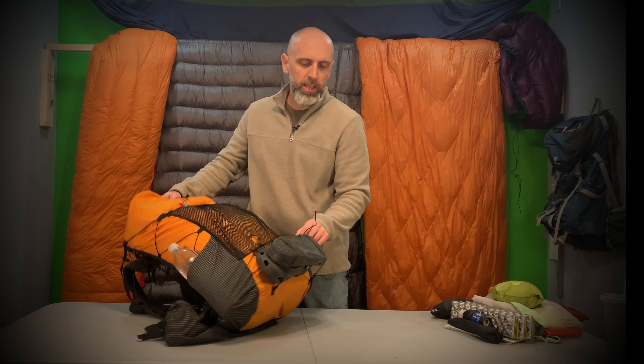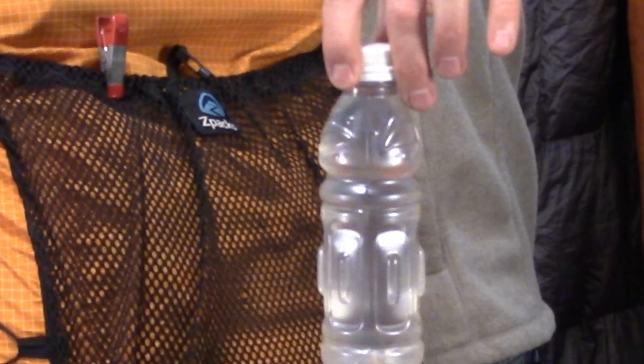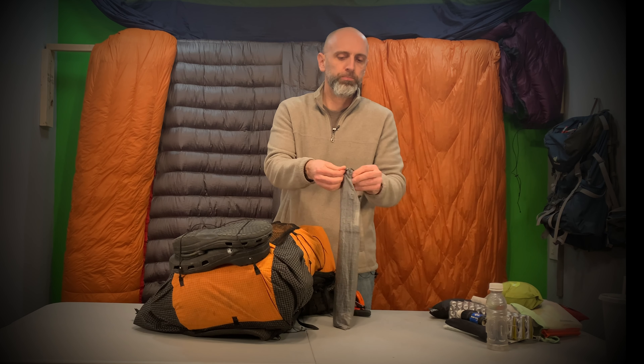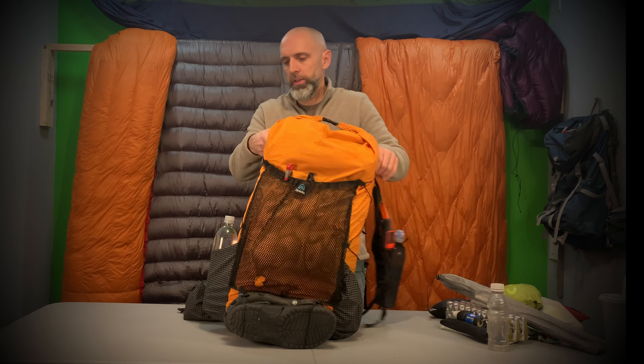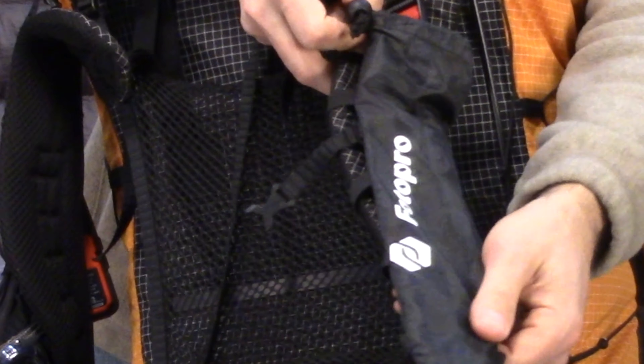On the back I have my Crocs tied on with the straps. On the outside I'm carrying 12 ounces of alcohol for my alcohol stove, just in a juice bottle. Also on the side in a Dyneema pouch are my spreader bars for my bridge hammock and the pole mods for my rain fly — the poles that pull the rain fly out so you get more space underneath. I also made a custom mount on my shoulder strap to hold my tripod, so I can easily pull my camera out to shoot video.